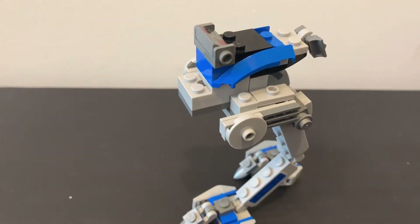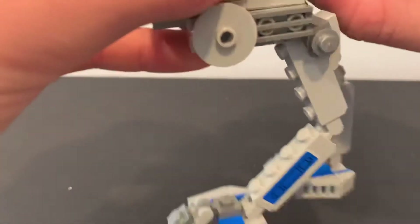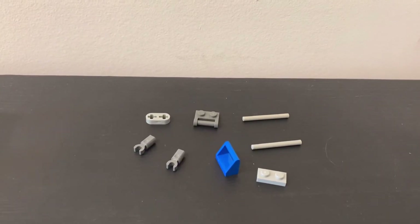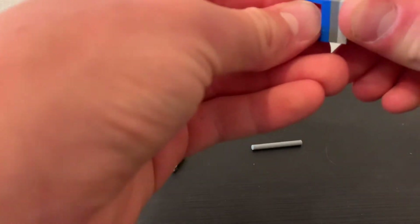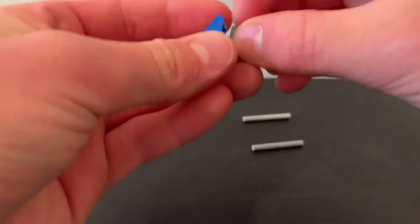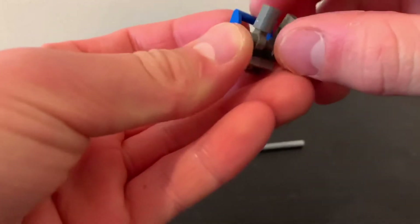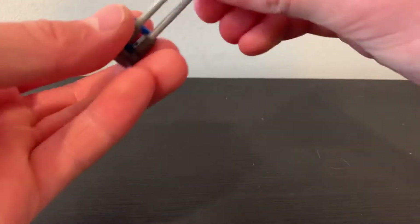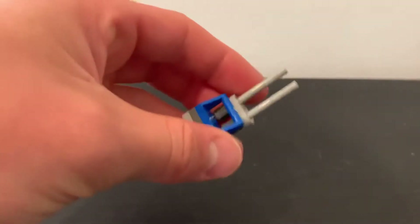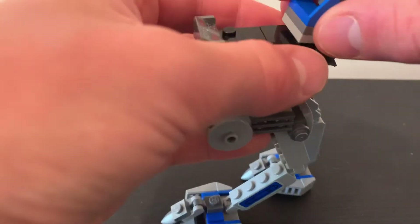After you do that, take this little piece and put it right there. For the little antennae part on the back, take these pieces and put them like that. Then take this, put it right there, and put these little pieces on the back so that we have two little antennae on the back. Make sure they're all the way to the sides, connect the rods in, and then put the little piece over top of the rods so they don't fall out and they stay together. Then connect it onto this right onto the very back.